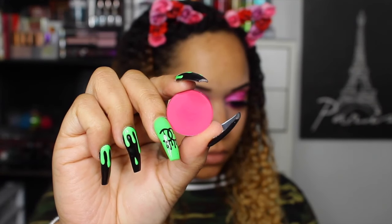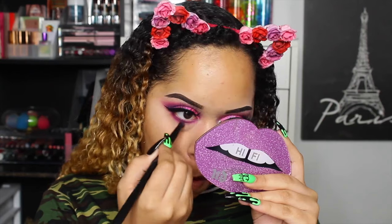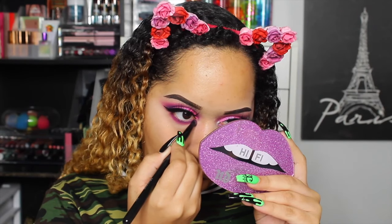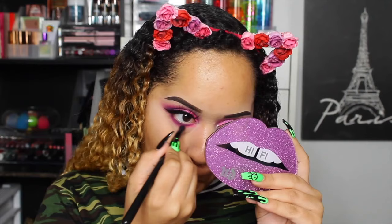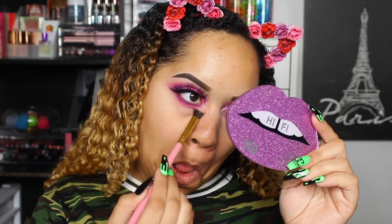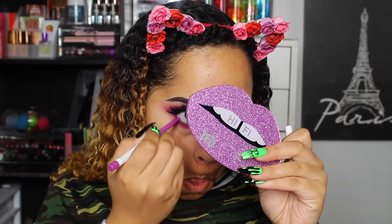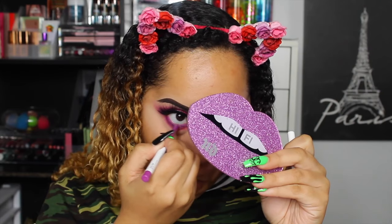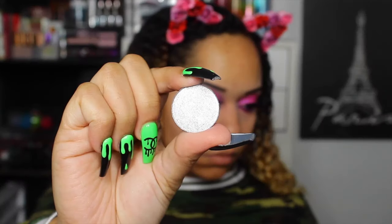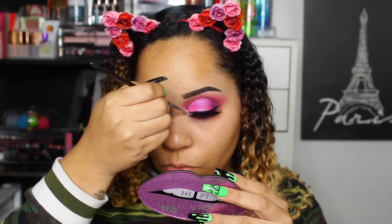Then we're going to take the same brush and blend it out with Sandbar — these shadows blend out so well. I love ColourPop single shadows; they have ultra glitters, pressed glitters, mattes, shimmers, metallics, duochromes, satins — they have so many shadows. I really suggest you watch for promotions on the Build Your Own palette. Then this is Piggy Bank cream gel liner from ColourPop and I'm putting that in my waterline. Finally, we're going to take 'Whimsy' and pop that in the inner corner — I really want to do a whole look around this shade.